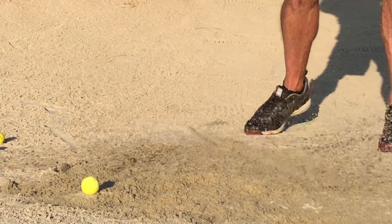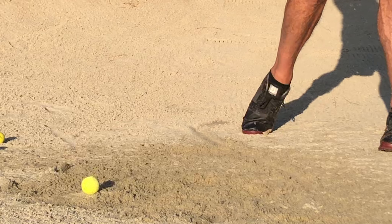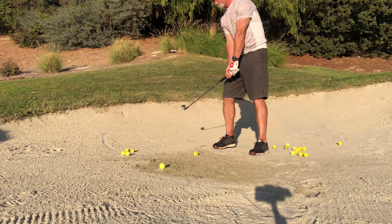I think that's about it for the bunker video. Can it get any easier?